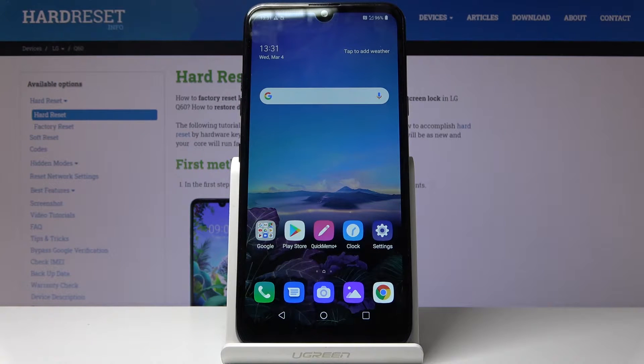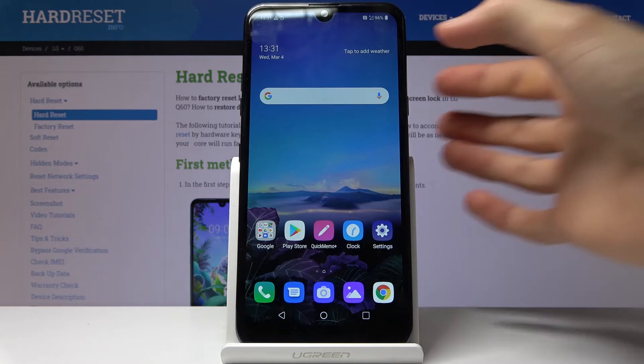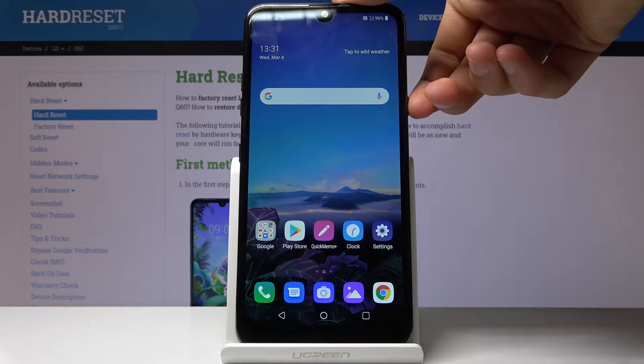Welcome! In front of me is an LG Q60 and today I will show you how to perform a hard reset on the device through the recovery mode and also remove a screen lag in the process.